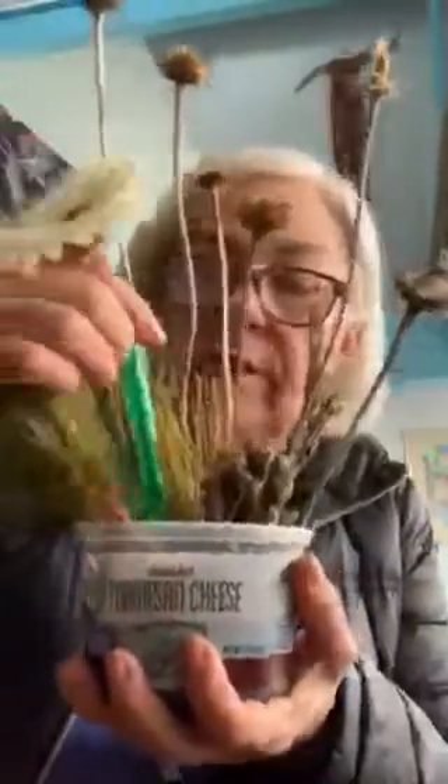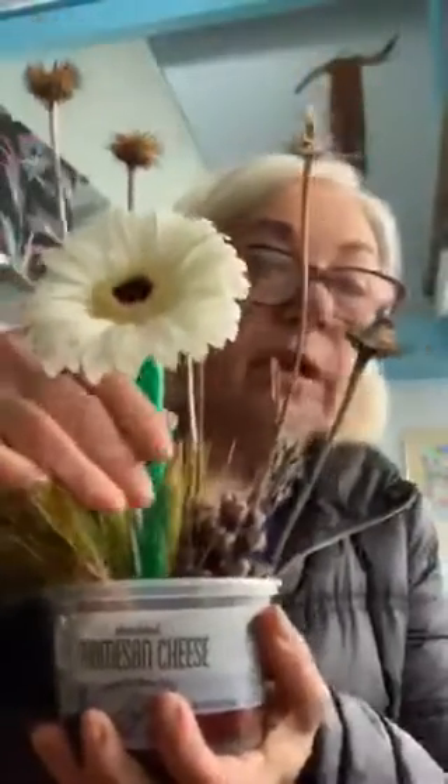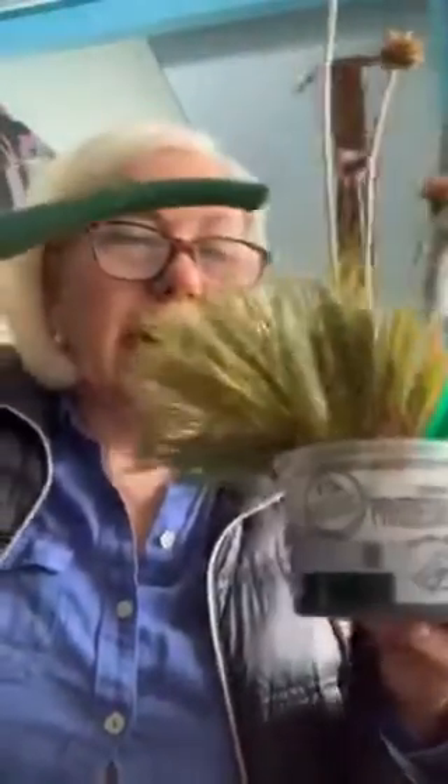Now you can cover it up. This plastic container from the recycle bin — you can cover it up with aluminum foil so it looks very, very pretty. And then to finish, the best part of all is to pour all the water in it — lots of water, more water!